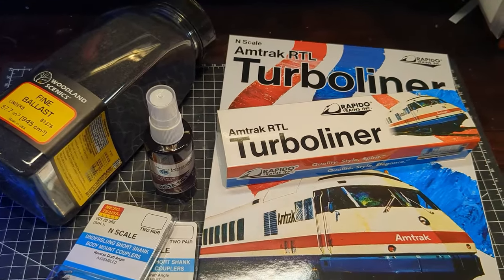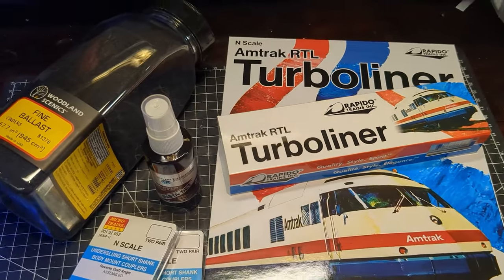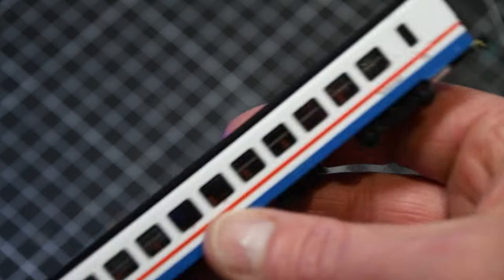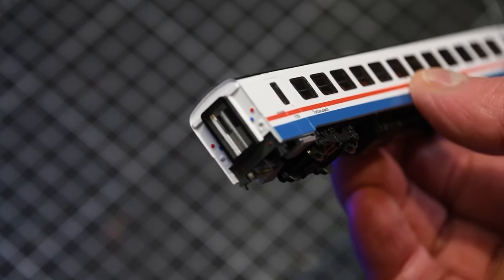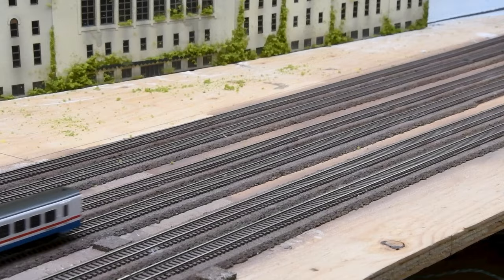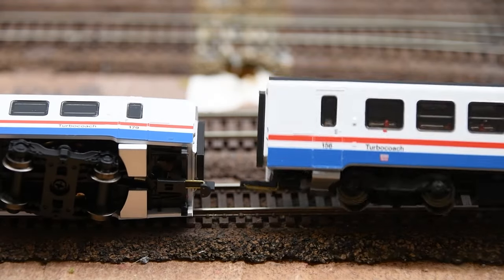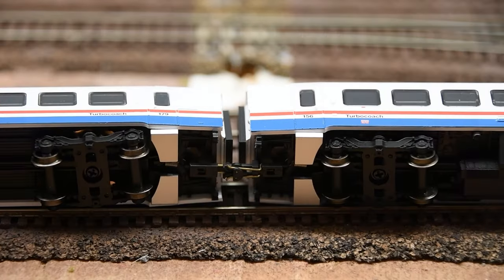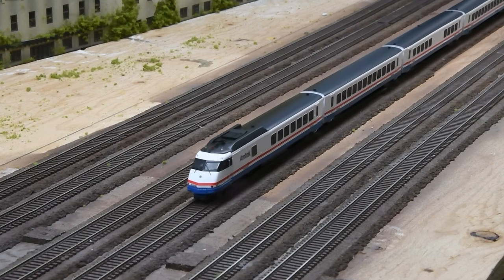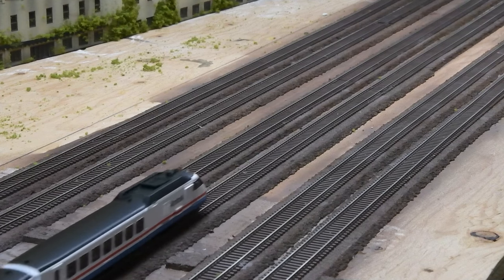My first impression of the Turbo Liner is that this is an outstanding model. I opted for the DC version to save some money so I can't speak to its DCC operations or sound, but this is easily the smoothest running and most responsive train set I have ever purchased, especially from Rapido. The details are beautiful and the paint is really crisply applied. Both the leading and tailing units are powered and the coach and cafe cars roll very smoothly — some of the most free-wheeling cars I've ever purchased. The coupling system is unique, resembling a hairpin that grabs a receiving pin on the opposite car. The forward and reverse lights work beautifully, the interior lights do not flicker, and the cars still effortlessly navigate my 10-inch radius curves.